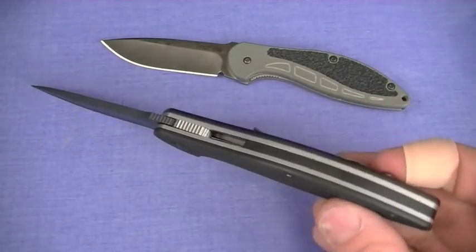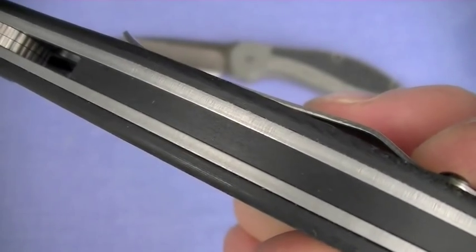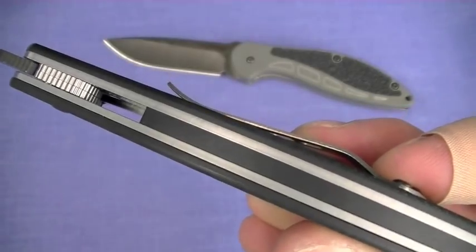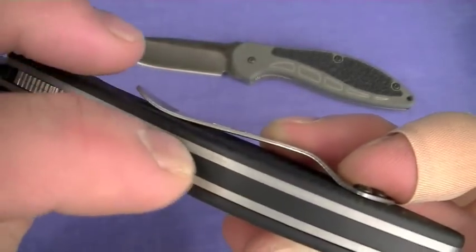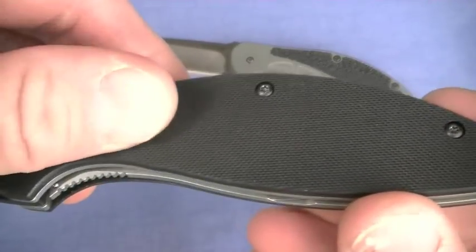Now it's wearing thinner G10 scales too — that was another criticism I had, that they had those big fat scales on it and it was just a chunk in the pocket, which I don't like. I like thin carry blades. The side tail backspacer is still there. Medium traction G10 on the 1745.